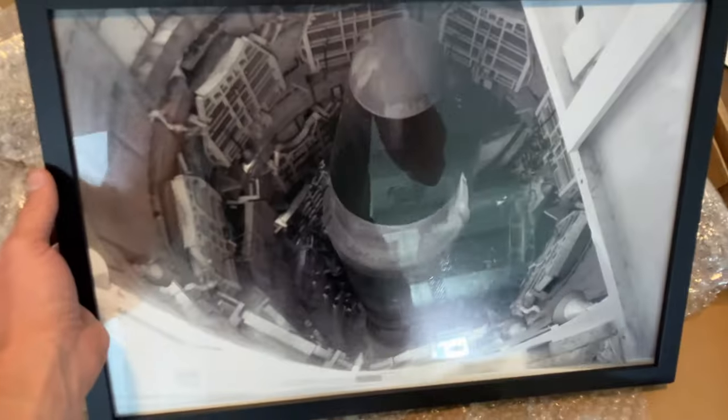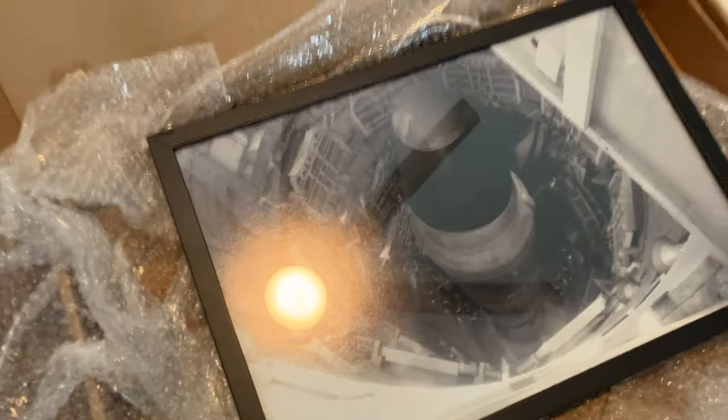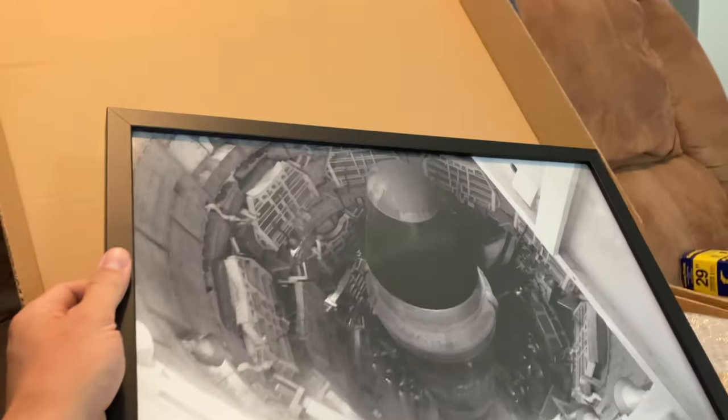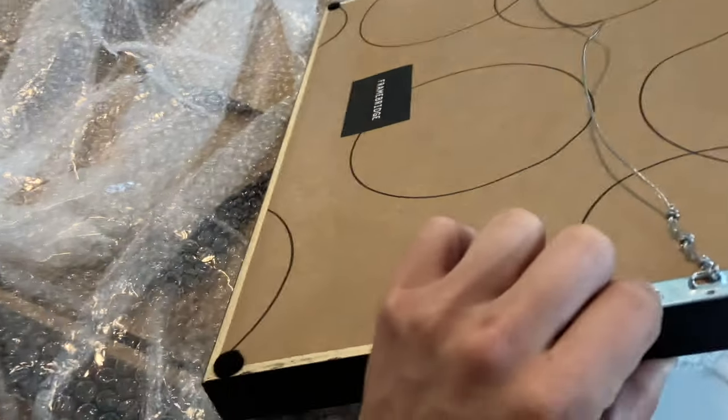The first picture does have a good amount of reflection, which is pretty common on most of these. The quality is excellent — I was a little worried that the picture I uploaded would be degraded, but it's definitely not. It looks great, it turned out really well. Sick.